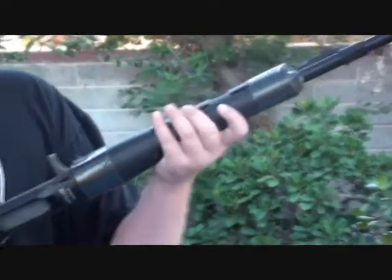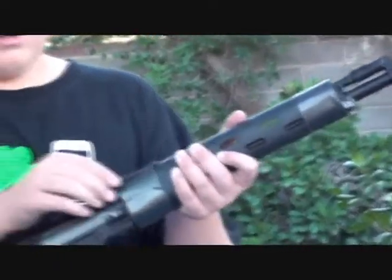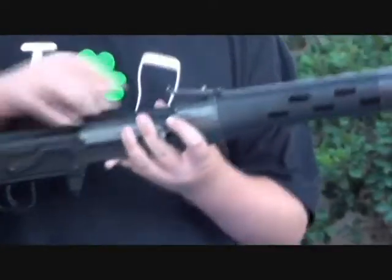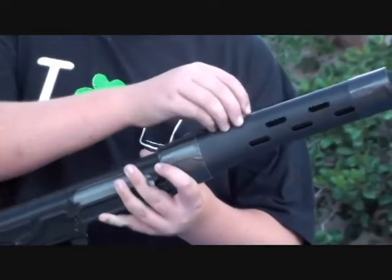The handguard up here is made out of a cheap plastic polymer, but it still feels okay in your hand. And you have a sight for elevation here. Clips out of the way in case you wanted to.